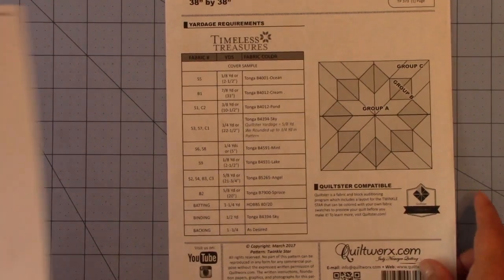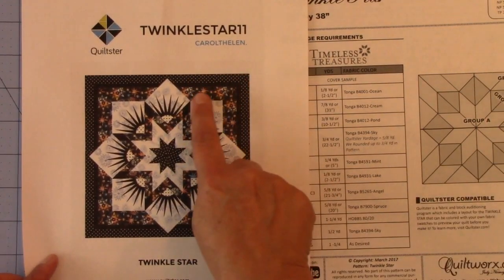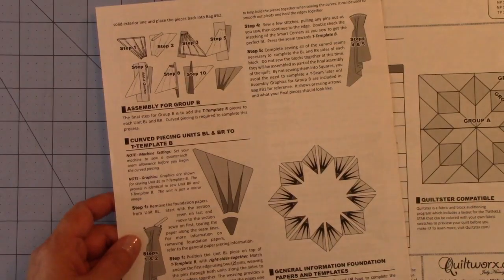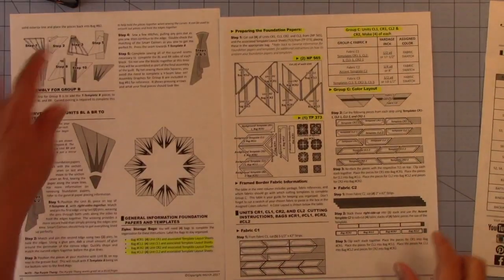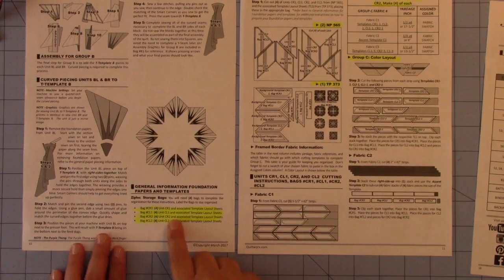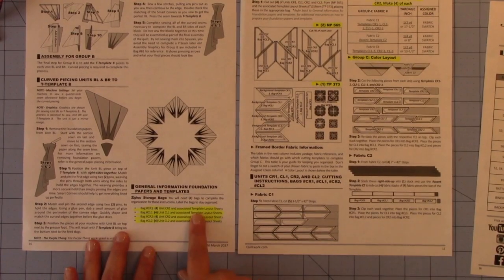If we look at the coloring for the workshop, we see that Group C has three different fabrics. Let's go to pages 10 and 11 of your instructions. Pages 10 and 11 talk about Group C. At the bottom of page 10, starting with General Information, Foundation Papers and Templates — it doesn't say anywhere that this is Group C, but this is where Group C starts.